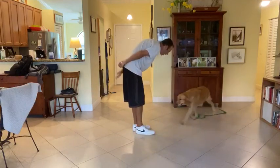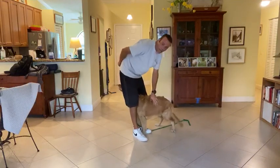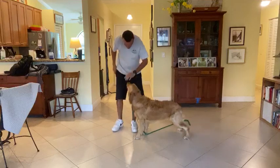He got a little afraid, which is okay, because I don't want that kind of behavior. And then he comes right back and he's acting much better. Good boy.